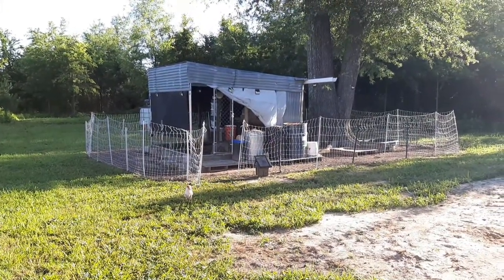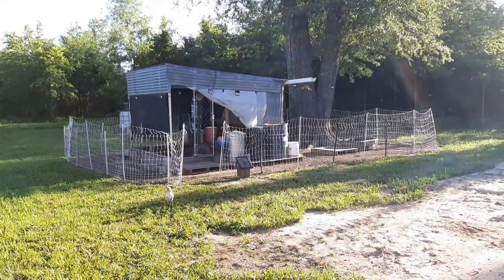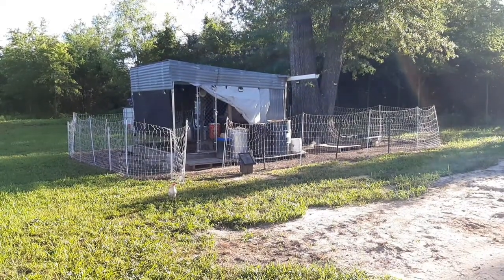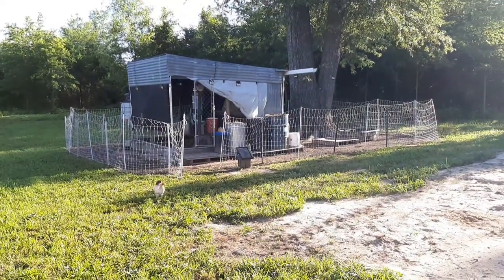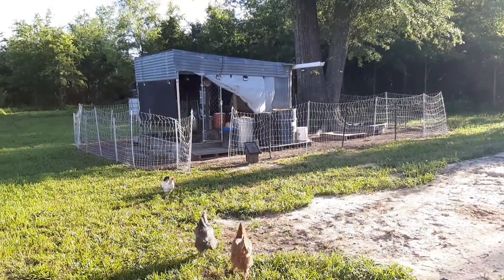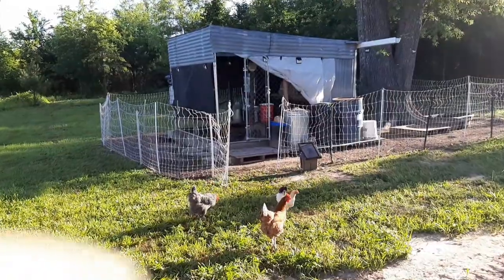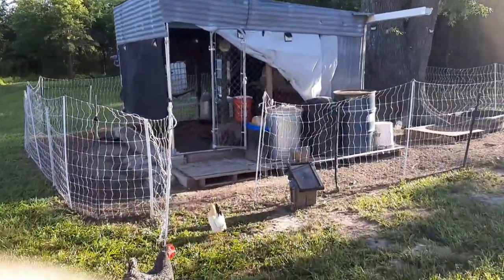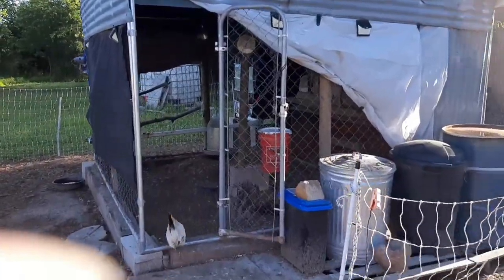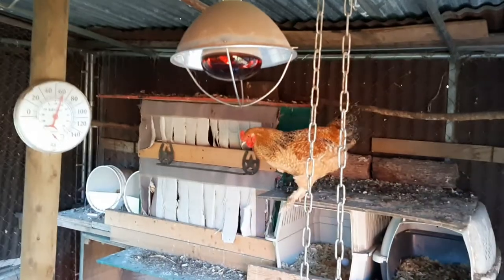Good morning everybody, this is Shannon with Southern Gardening. I want to show you the current setup for our chicken coop and chicken run. That's an electric fence we have up to protect the chickens, and that's their yard when I'm unable to free-range them. I'm going to be taking that plastic off the side today, cleaning it out, giving them more floor space, eliminating clutter so there's no room for snakes and wolf spiders to hide.